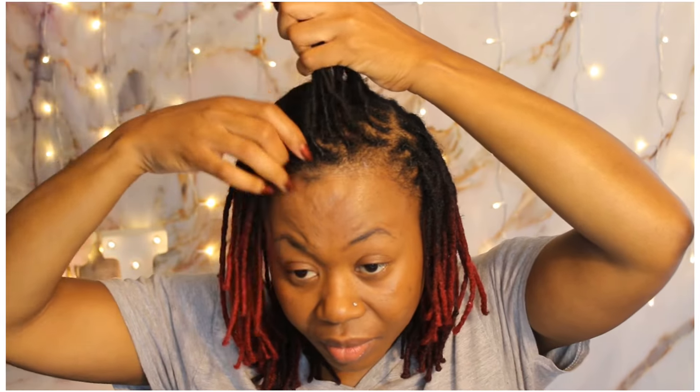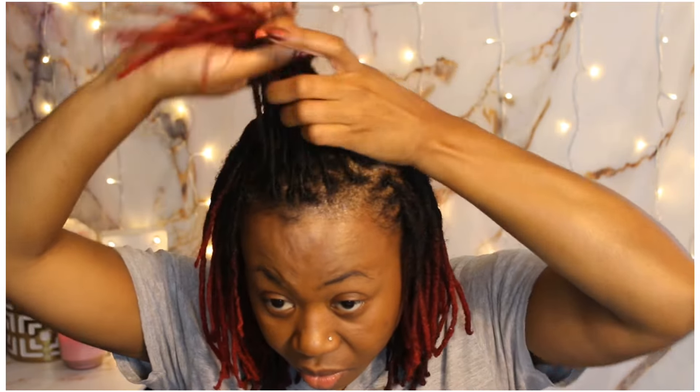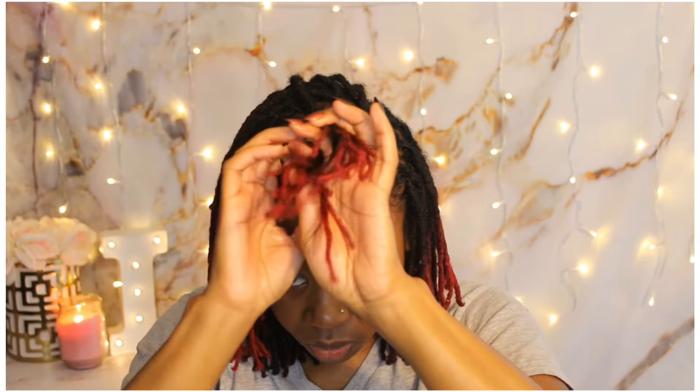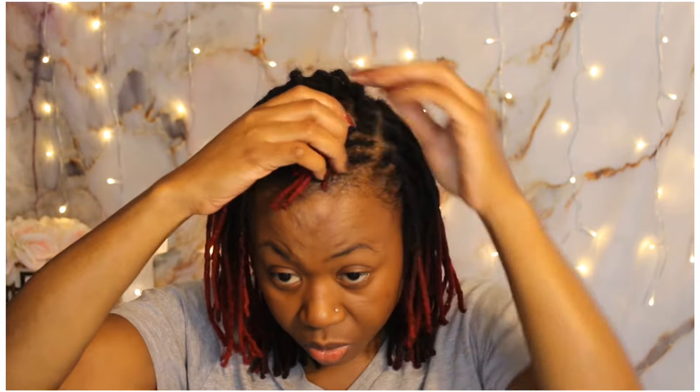For this style you will need some rubber bands. I'm starting off by sectioning off a section of locks to create my first Bantu knot. For my Bantu knots I decided to create a two-strand twist first, and then twist all of my locks on top of each other to create the knot.